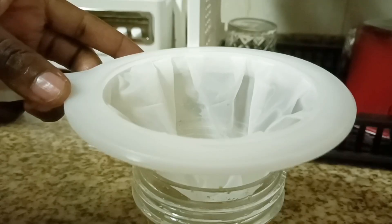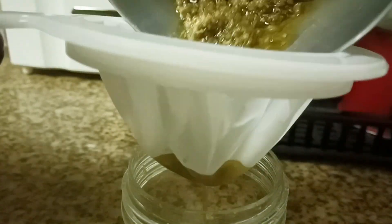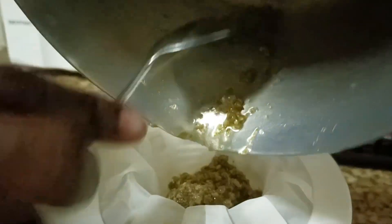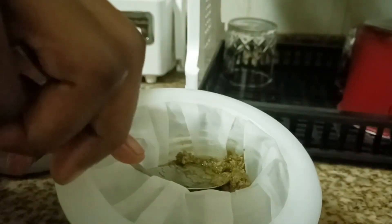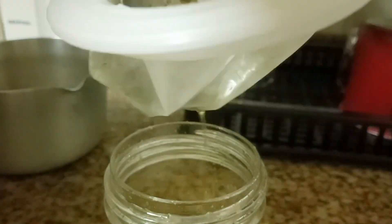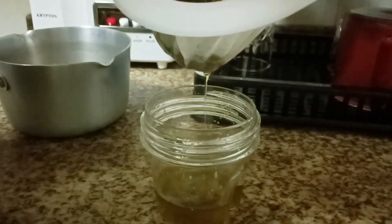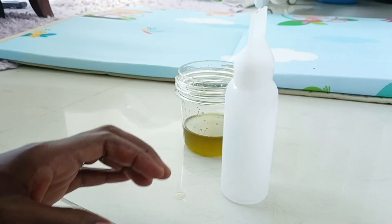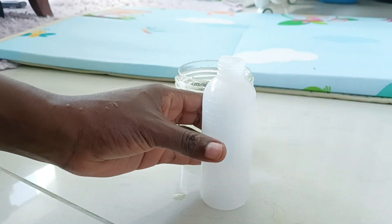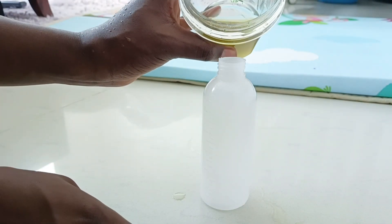I'm transferring the oil now, and I don't want to waste anything. I'm squeezing out all the oil from the okra before I dispose of the solids. The oil is now ready to be transferred to the applicator bottle. Our oil is ready for use!